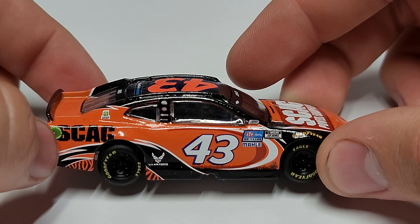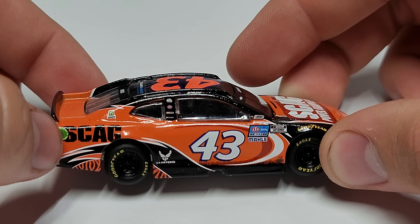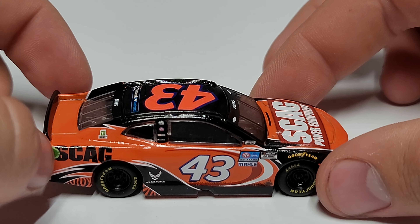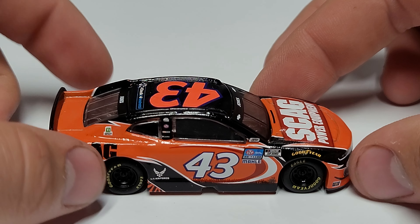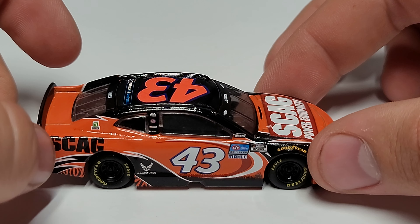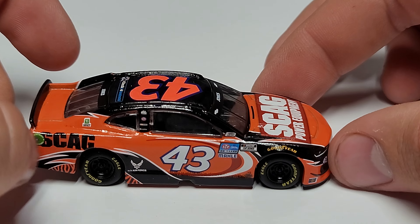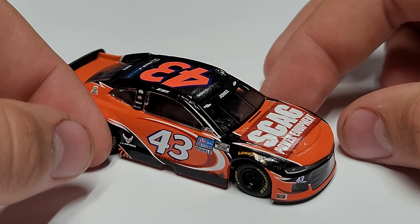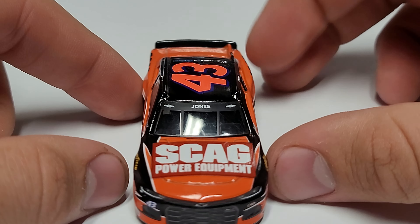On the right side you can see the ethanol ring, so this was a road course car. I'm not sure which road course it ran at, but it does have the ethanol ring on that side. That's one of those details I'm really glad they include — they move it over accurately even if it just ran as a road course the one time. It's kind of nice that they do that, even on 1/64 scale.